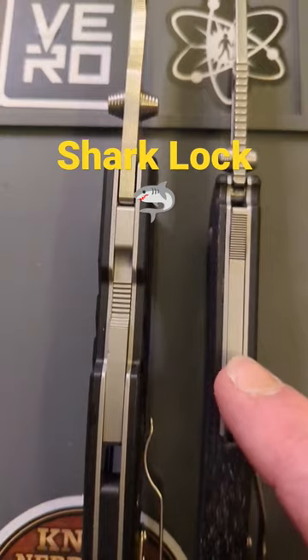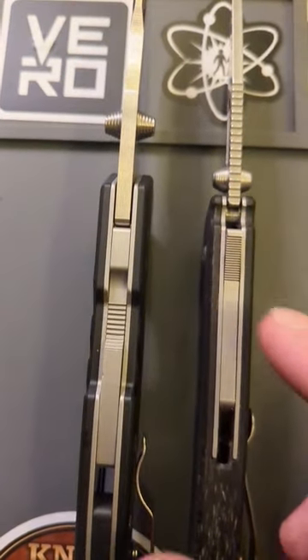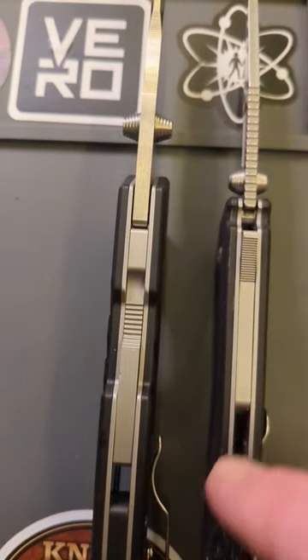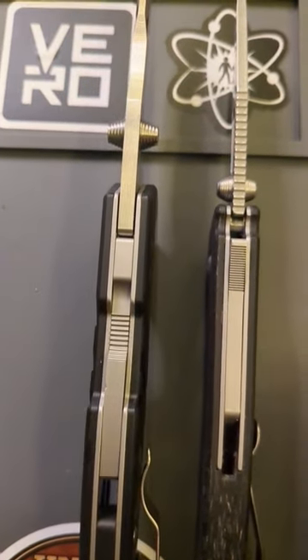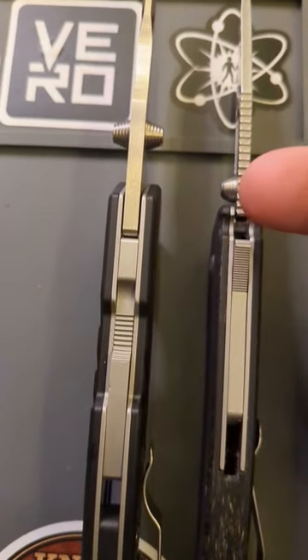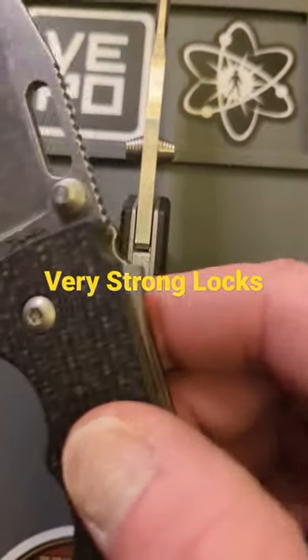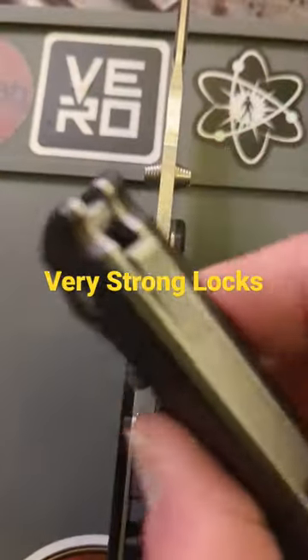Very similar in design — this bar actually slides up and down the back of the scale. Here you have the release tab at the top, here it's in the middle. They both are cut out so that way when it goes up it goes into the tang of the knife, locking it in place. Very strong, very durable.